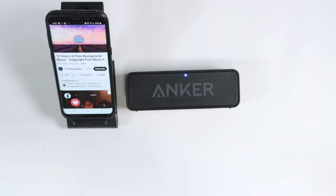So here we go, guys. This is the Anker Soundcore Bluetooth speaker. It's very good. I got it from Amazon and I recommend it.